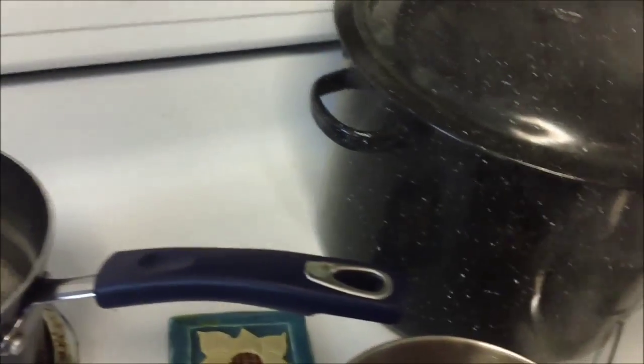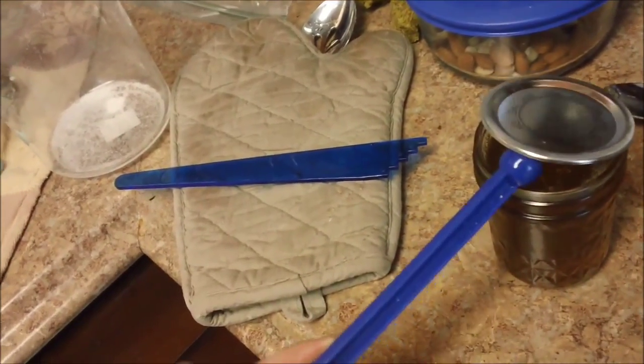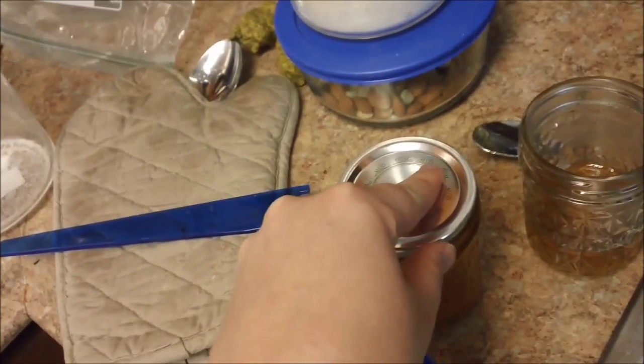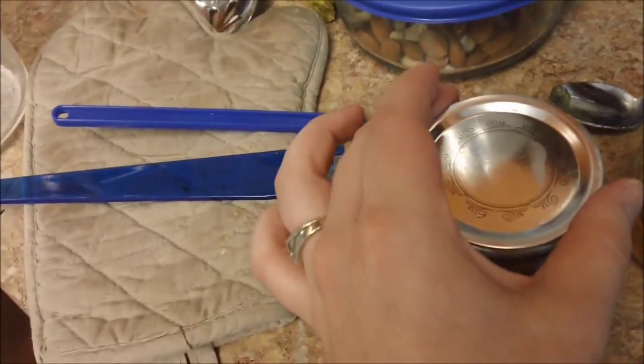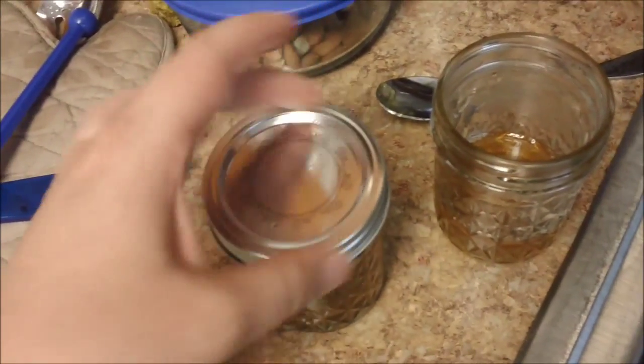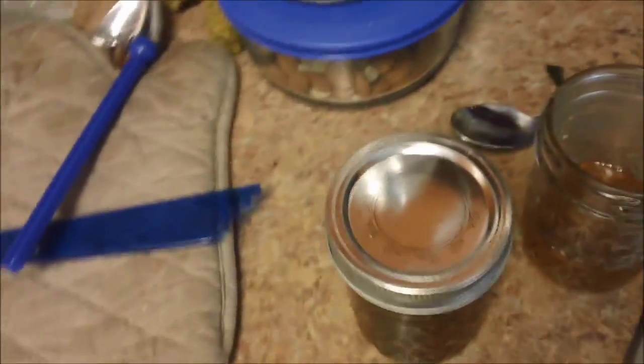Now we take our magnet from the canning kit and we're going to get out one of the lids. Lay it on here and make sure it's lined up. Then you grab one of the rims — they were boiled just to make sure there's no germs or anything. Then you screw that on there, and you screw it really tight.